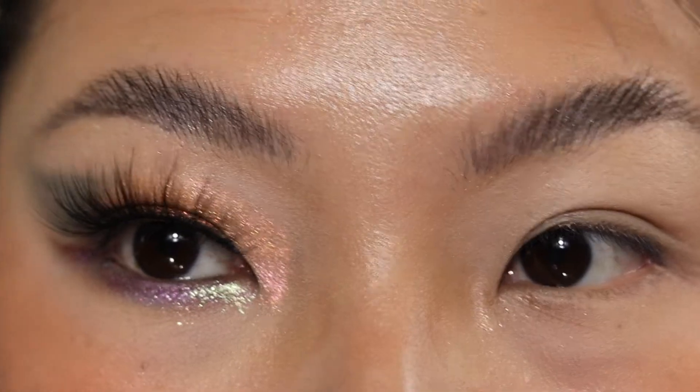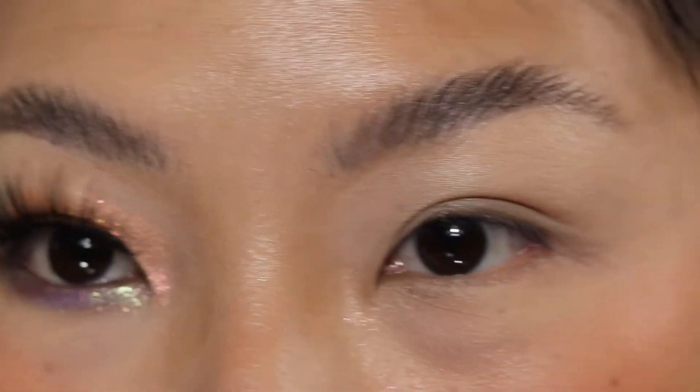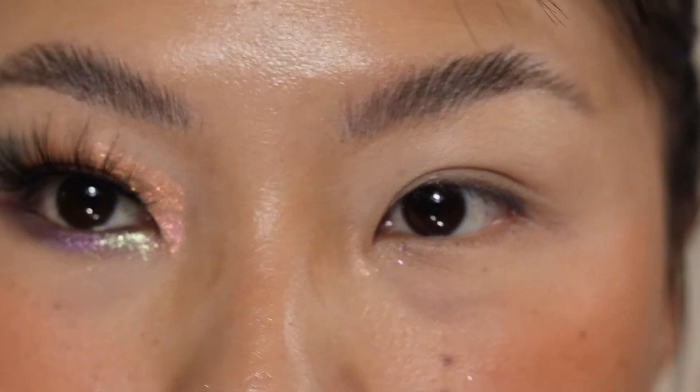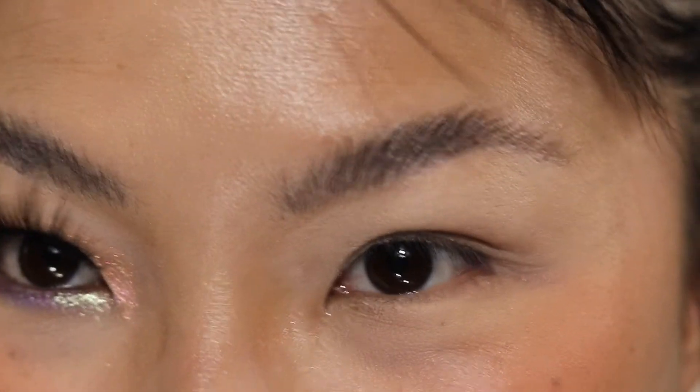I just created this look which I think turned out kind of cool. I'm utilizing a couple of multi-chrome shades and I really think it came out pretty cool. So I want to recreate it on this eye and put it on my YouTube archive as per usual. So let's go ahead and get into it.